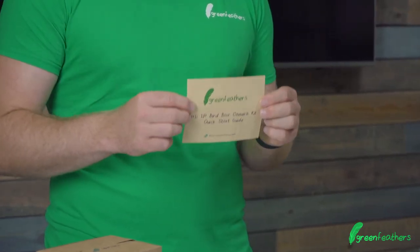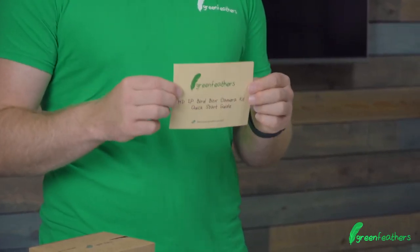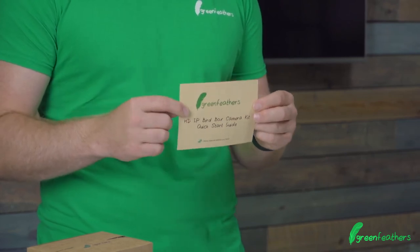Also within the box you've got the instructions. This is your start point — go and have a look. Loads of great hints and tips about how to get your camera set up and get the best out of it.